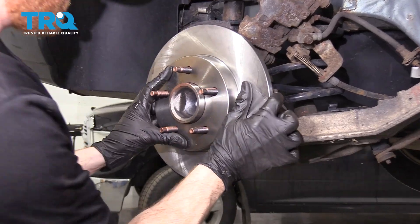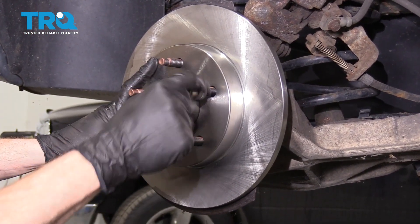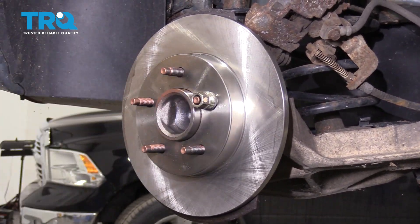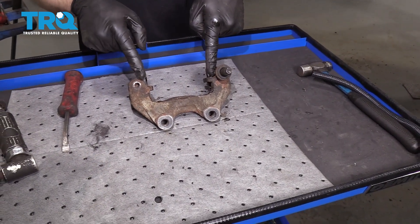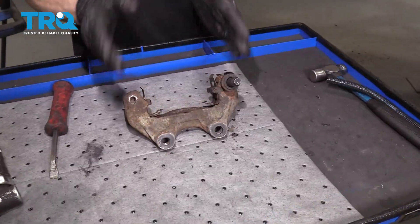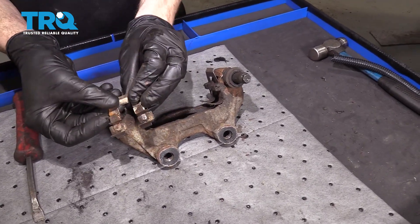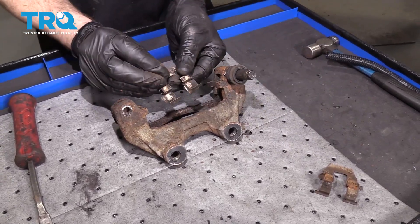Let's go ahead and put our rotor onto the bearing. Once I have it on there, I like to use one of my lug nuts — put it on and bottom it out. That's going to hold the rotor so it doesn't wobble around while we continue. Now let's jump into cleaning up the caliper bracket. What we want to do is pull off both of these tins, give them a quick inspection, set them aside for recycling. We've got some brand new ones.